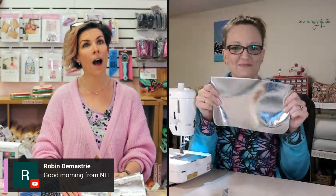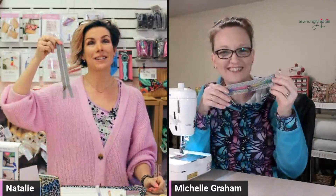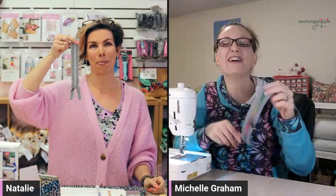Oh my gosh, you're using that? Funny — we didn't even talk before to figure out what we were doing. Is your zipper this? Please say it's not this one. Mine is the striped, but not the rainbow. Oh my God! Hi Angela, hi Robin, hi everyone popping in here, so good to see you.